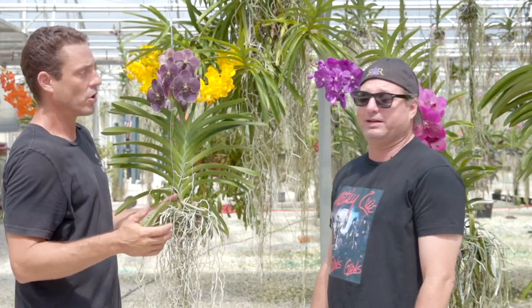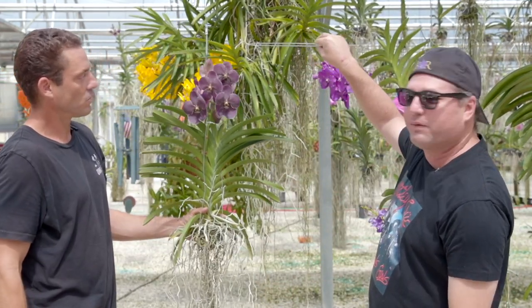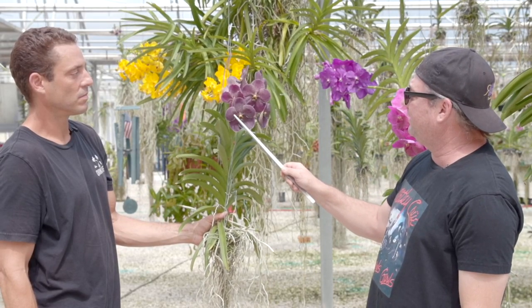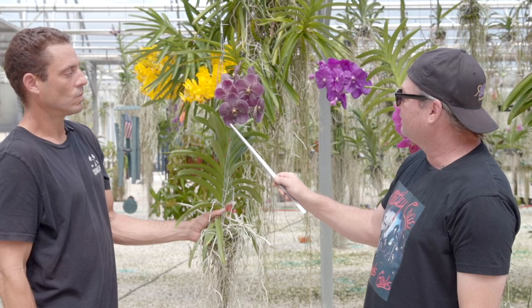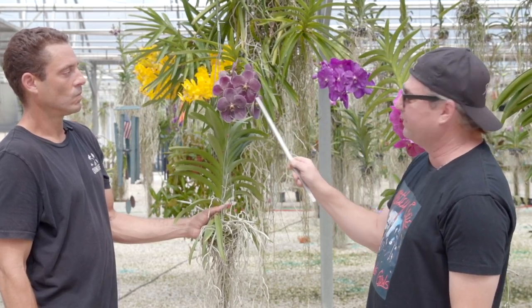Obviously these are the flowers, and the flowers have individual parts themselves. The two on this side here — these are petals. There are two petals per flower. The upper dorsal sepal and the lower sepals on the plant make up the whole entire flower — two petals, three sepals.